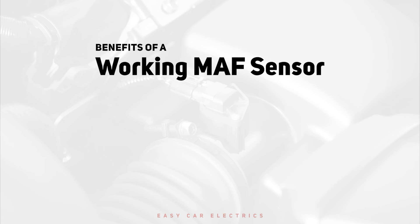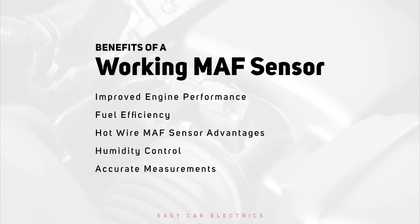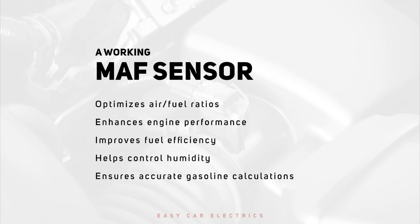Benefits of a working MAF sensor include improved engine performance and fuel efficiency. Hot wire MAF sensor advantages also include humidity control and accurate measurements. A working MAF sensor optimizes air-fuel ratios, enhances engine performance, improves fuel efficiency, helps control humidity, and ensures accurate gasoline calculations.